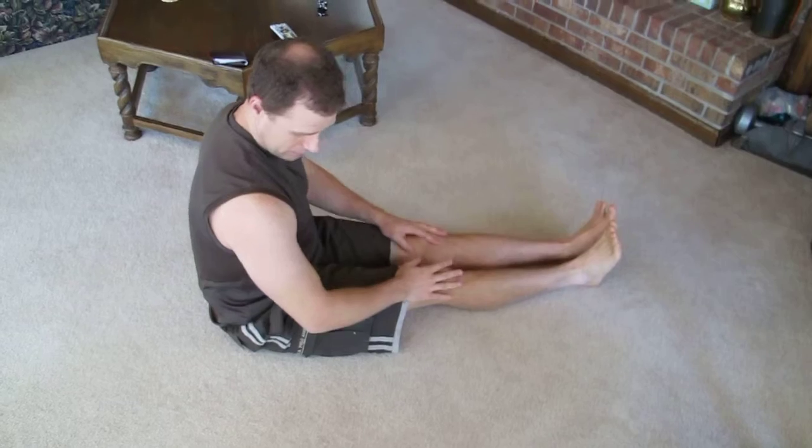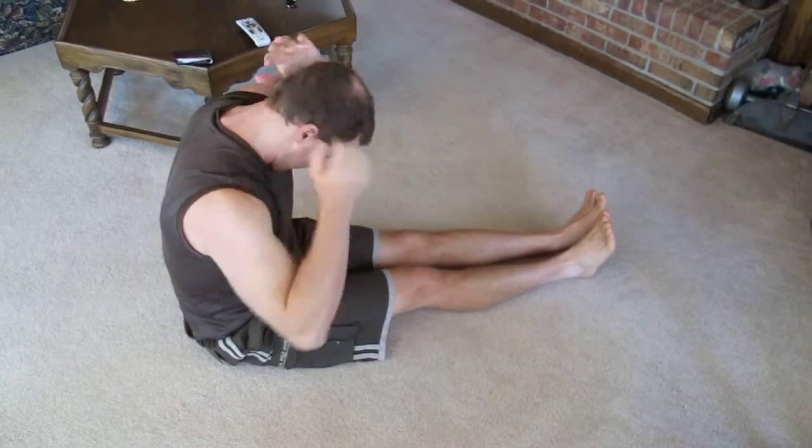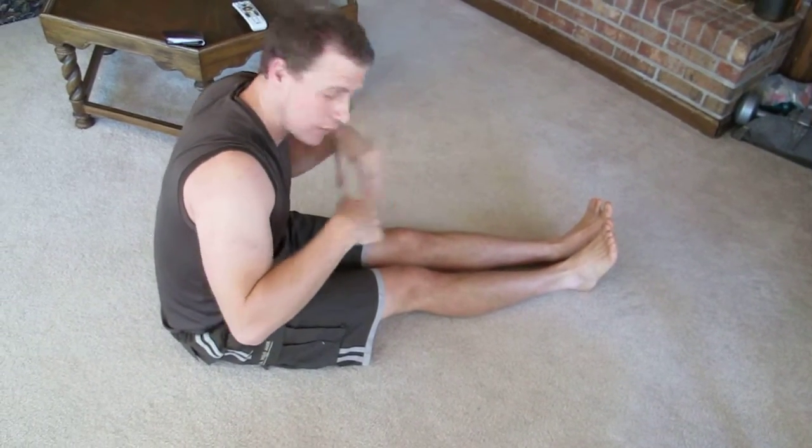Keep your leg straight. Hands behind your head, chin to your chest, and try to make a curl — try to curl up as much as you can. You'll feel your whole back burning.